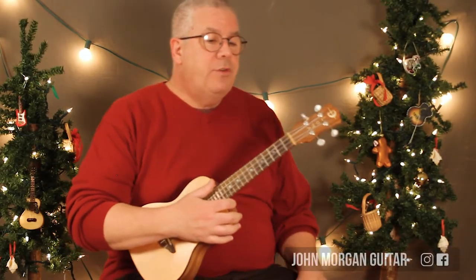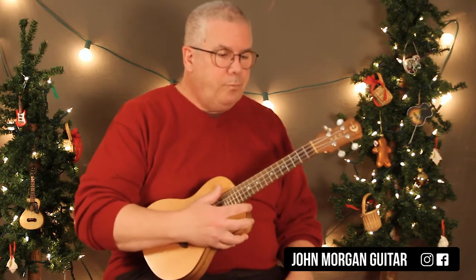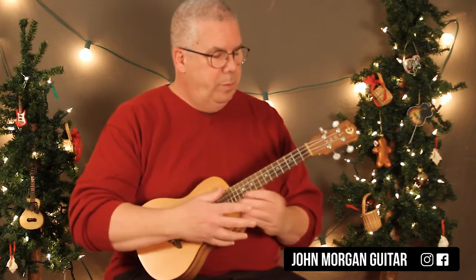Hi, welcome to Lessons with John. Today we're going to try the holiday song from Friends by Phoebe. All right, wish me luck.